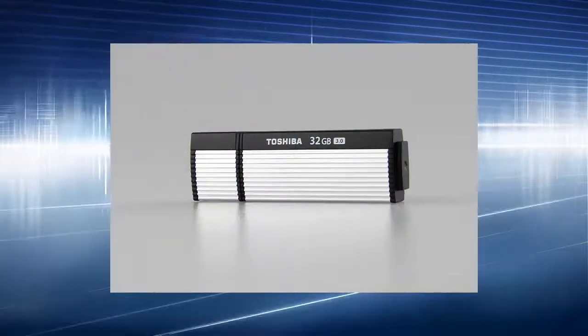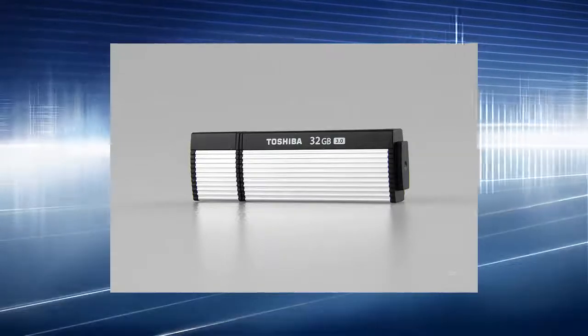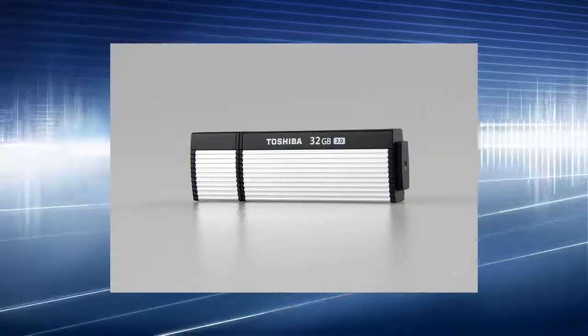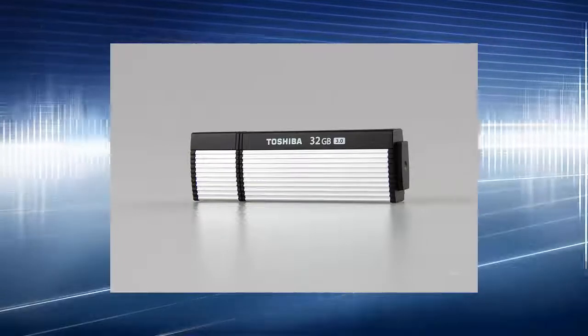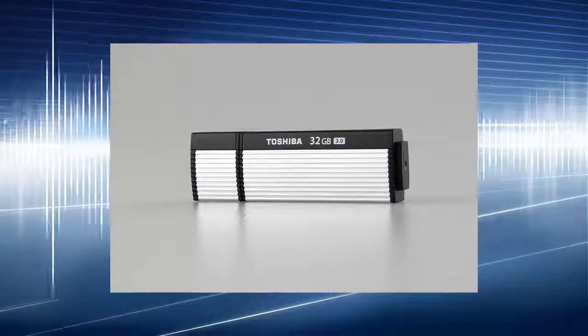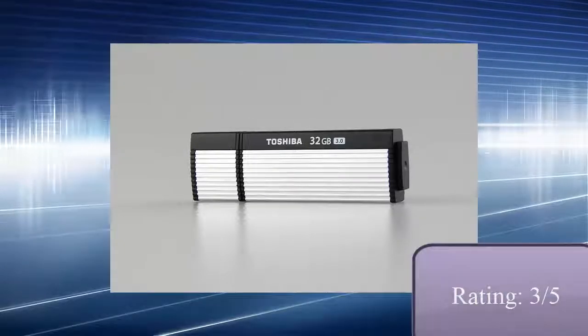This flash drive can be used in any field — for education or study, entertainment, or for work to store documents. The design is pretty small, but it doesn't look really nice. So based on that, I have to rate it around 3 out of 5.